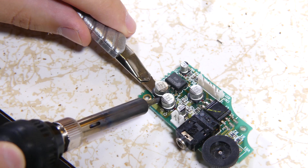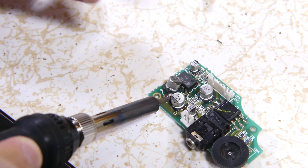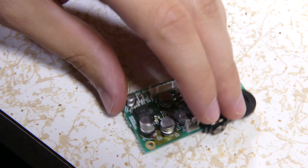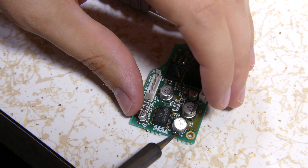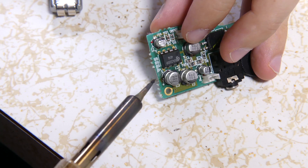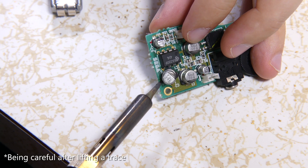Now for the soundboard. Apply the iron to the first contact to melt the solder. Using an edge tool, separate the small tab of the capacitor from the contact pads very carefully. Make sure they separate cleanly, as there's a real possibility of accidentally lifting the trace. Hold the capacitor with tweezers, melt the second contact, and pull it away.